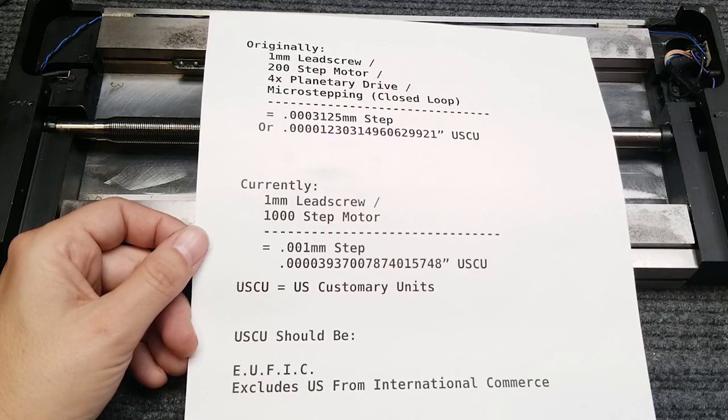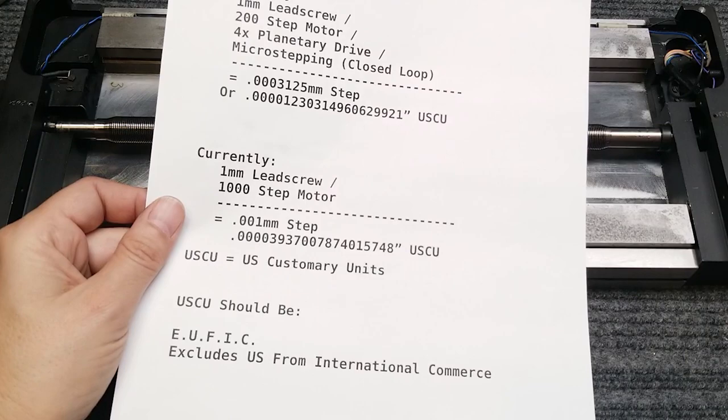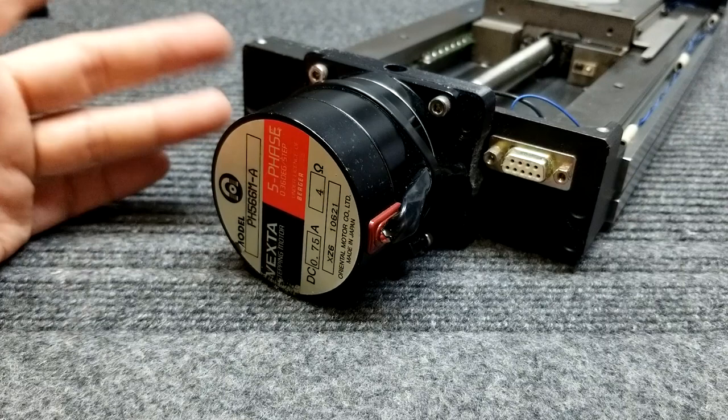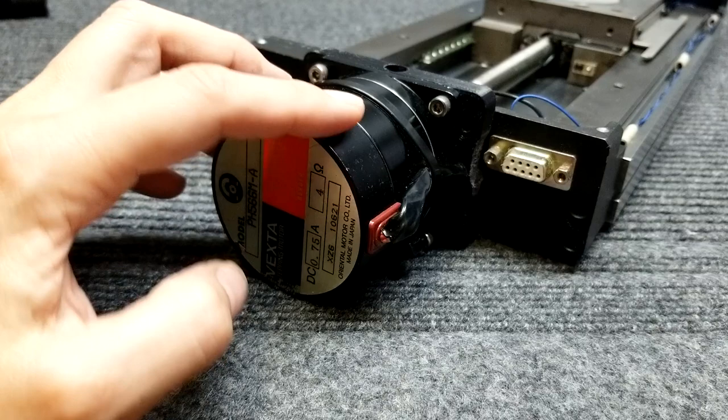At the end of the unit, I have a Vexta 0.36-degree five-phase stepper motor. I like these because they're convenient and it's 1,000 steps per revolution - a nice even number. I'm surprised that Chinese companies or American companies haven't really manufactured 1,000-step motors in any great quantities. These things would be really cool for a 3D printer because they would allow you to use less micro-stepping, and micro-stepping isn't all that accurate.